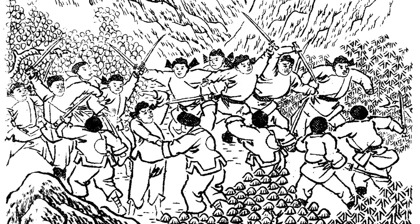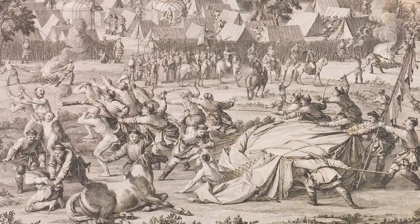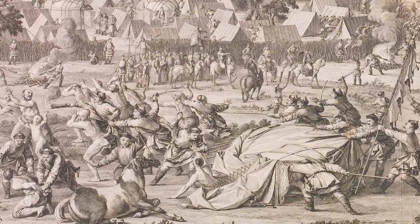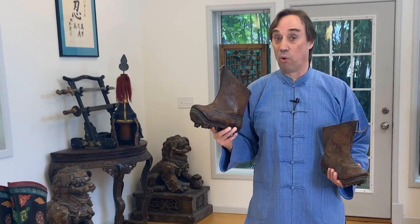Back in those days, these arts were called wu yi — martial arts — not wu shu. And they were indeed preparation for warfare, not for self-defense. And so when you're going out into the battlefield, you know a battle is coming. You have time to prepare yourself and to get your combat boots on.